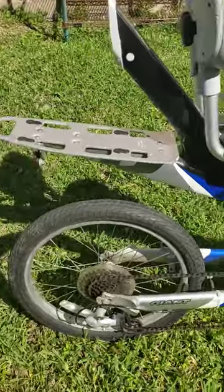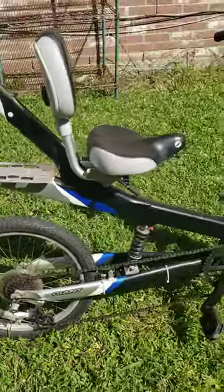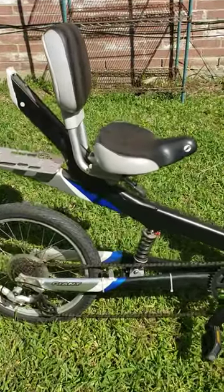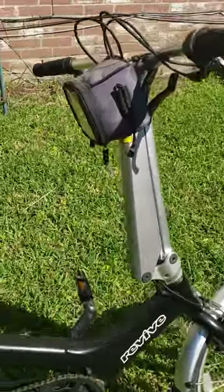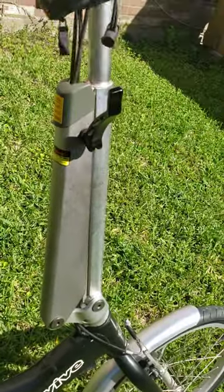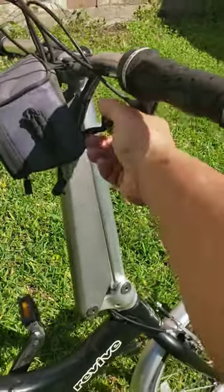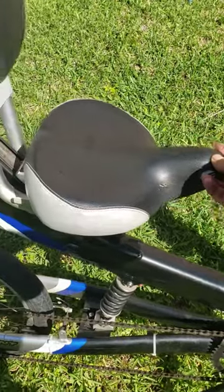I have a Giant Revive for sale here. It's what they call the hybrid bike — it's more like a recumbent bike. Everything on this bike is adjustable. You can adjust the reach; this can go up and down, the handlebars can go up and down. When you find your height, you lock it down right here.